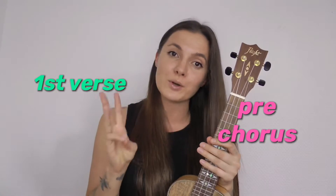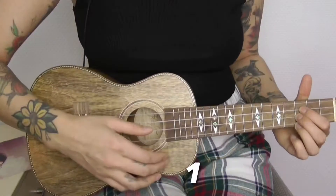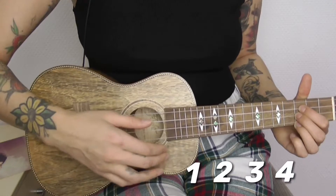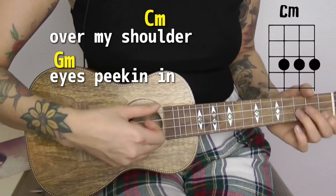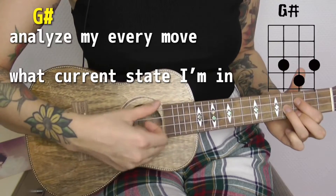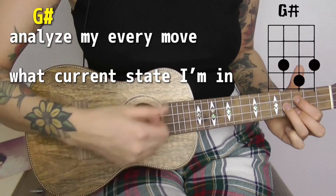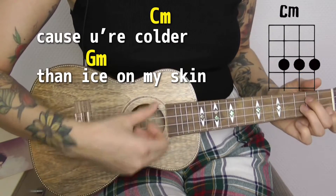Now let's practice playing the first verse, pre-chorus, and chorus together. You're gonna see lyrics and chords on the screen so you can play along. One, two, three, four — over my shoulder, I speak and analyze my every move.